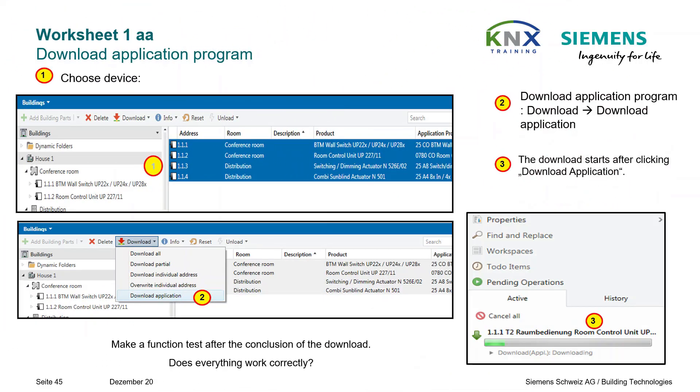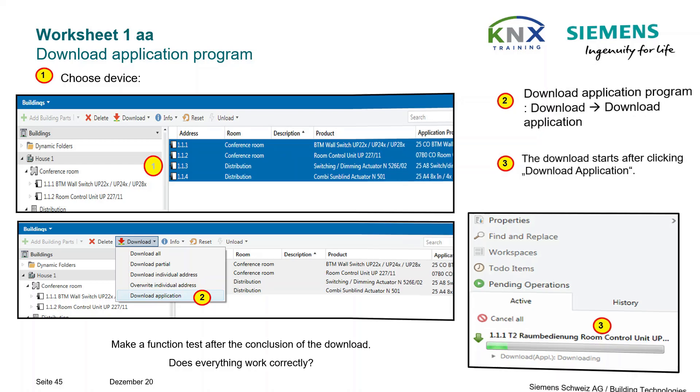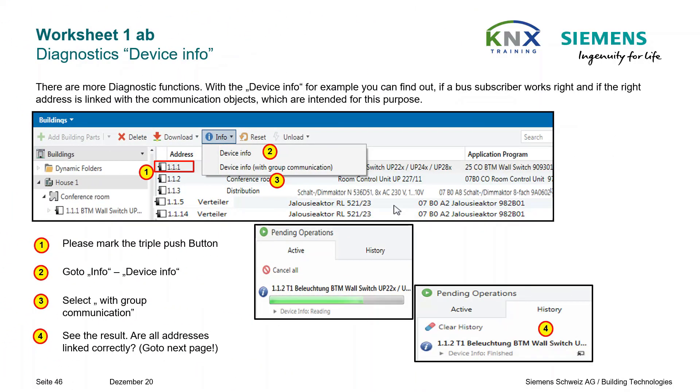Now the final programming step follows. Since the individual address has already been loaded, you only need to download the application program to all devices. Diagnostics device info: now that you have finished all working steps, if everything doesn't work as intended, there are more diagnostic functions. With Device Info you can find out if a bus subscriber works right and if the right address is linked with the communication objects. Mark the triple pushbutton, go to Info > Device Info, select With Group Communication, and see the result — are all addresses linked correctly?